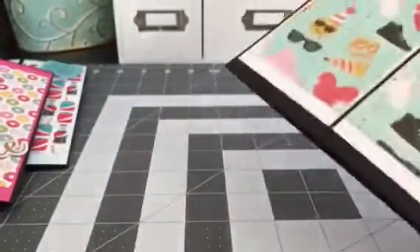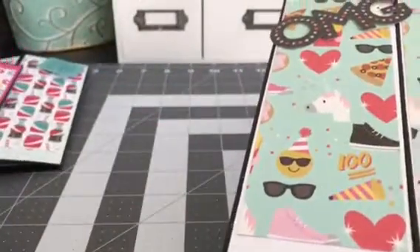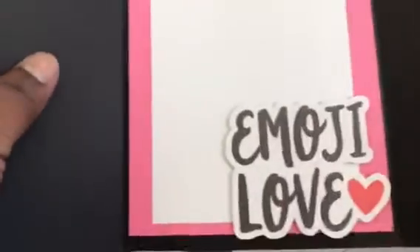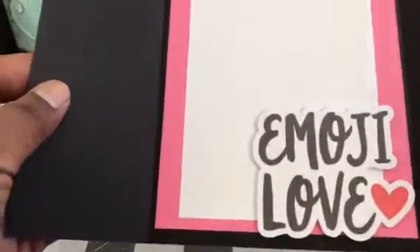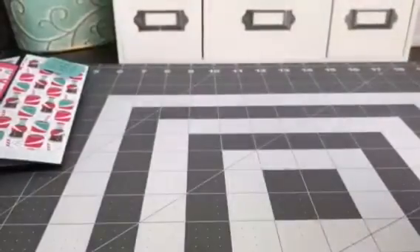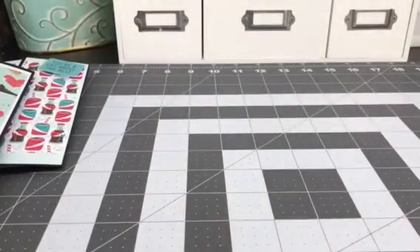And then on the back I did that same pink heart paper that was from the collection. Let me open this one. Haven't done gatefold cards in a while — they're super simple to make but there's a lot of paper layering. And then in here I did some more of the pink paper and one of the ephemera pieces that says Emoji Love. I love how these came out and I love the fun colors that I used.